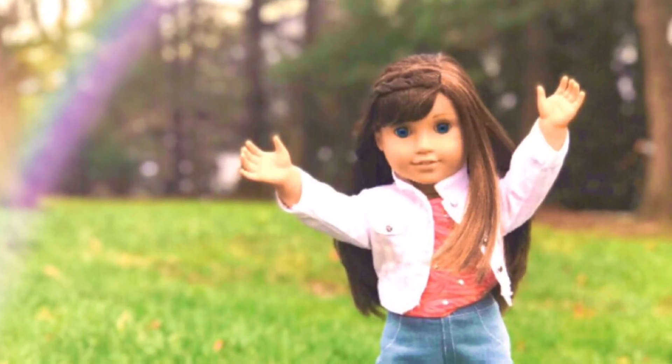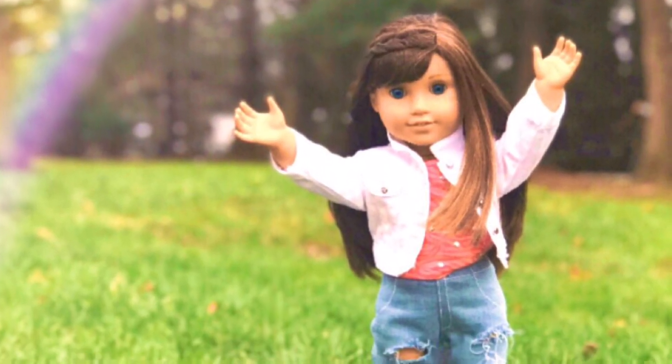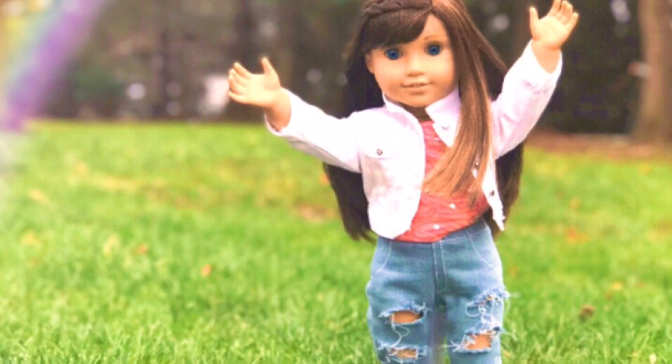Hi guys, it's me Sophie, and today I'm going to be doing outside photography tips for day three of 12 Days of Dramas.